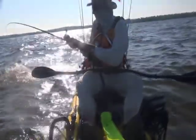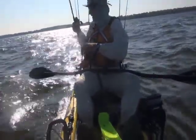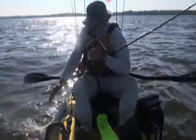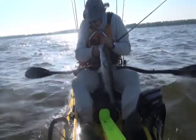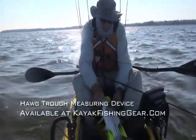He hit me right underneath me. Okay, that's a better one.